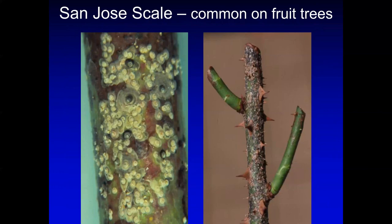San Jose scale is also very common, especially if you have fruit trees, because the primary host of San Jose scale is fruit trees. The crawlers can also be spread by wind or by birds.